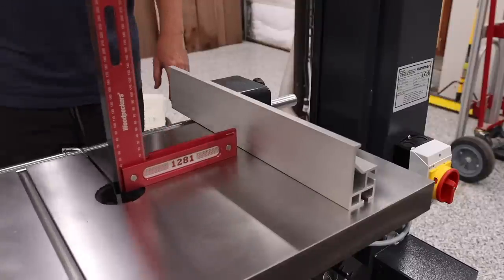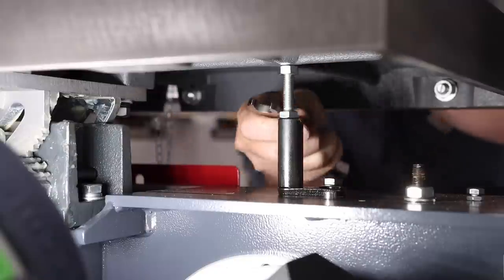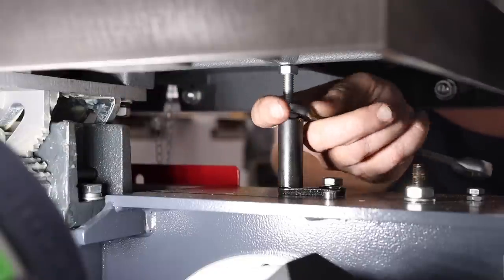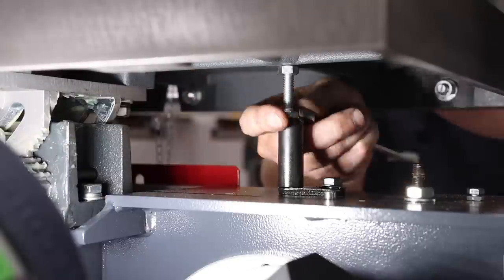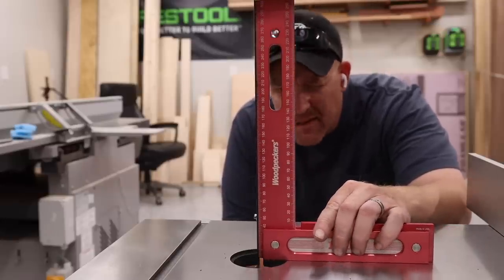From there I wanted to check and see how square the table was to the blade. It was actually very close and only required a minor adjustment. The adjustment is very simple — there is one post on the bottom that will allow you to move the table up and down in small increments. A couple of minutes of adjustments and I was perfectly square.